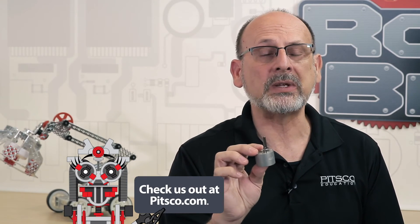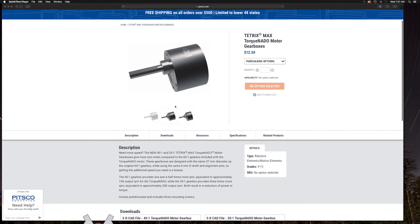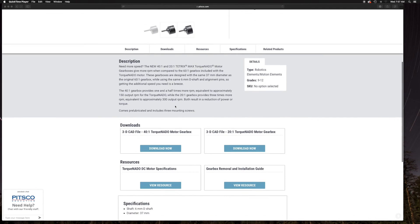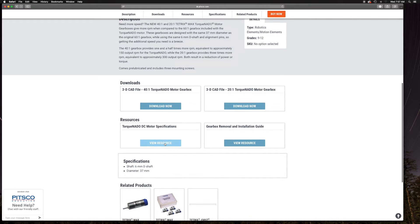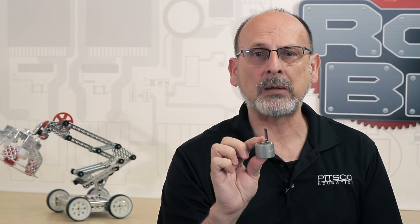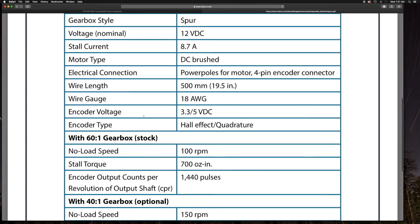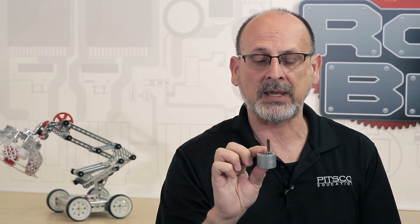Which leads us to additional resources. Go to www.pitsco.com, search for the product, and find it. At the bottom of every product page, all the resource files you need are available — things like CAD files if you're going to do 3D modeling. Spec sheets are also there covering the changes in output: RPM, torque, and encoder counts. All of that information is available at the bottom of the product page.